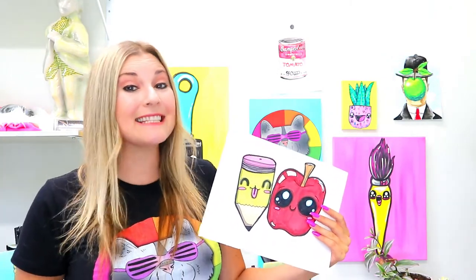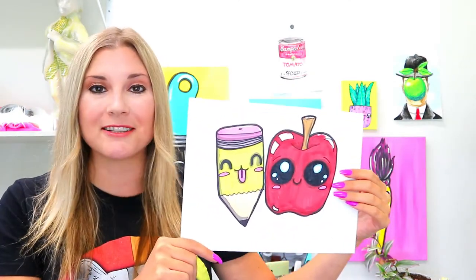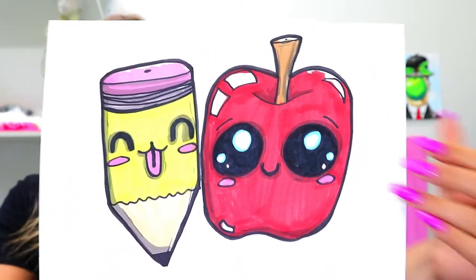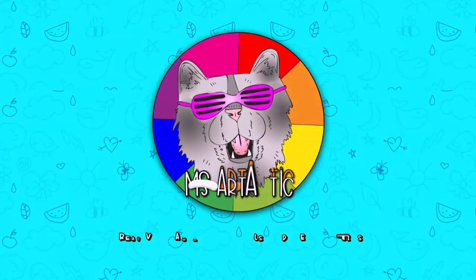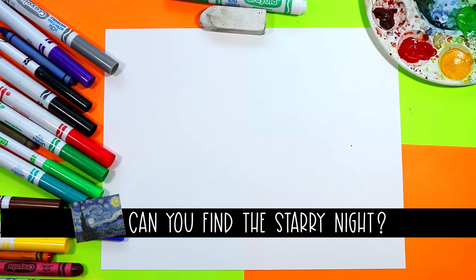I'm Miz Artastic and in this drawing tutorial we're going to be drawing a lovely pencil and apple, perfect for back to school. So grab your favorite art making mediums and let's make some art.